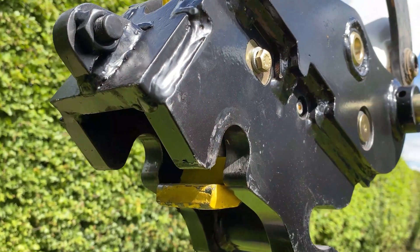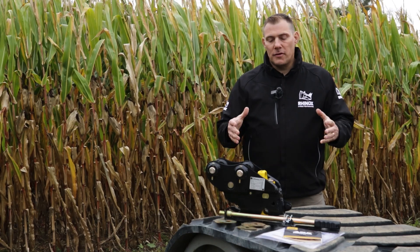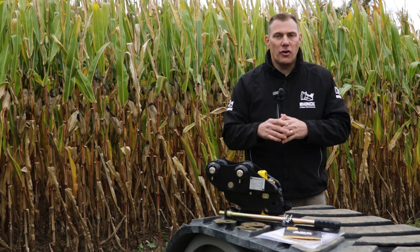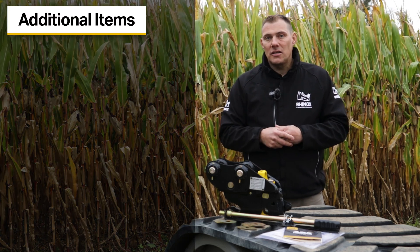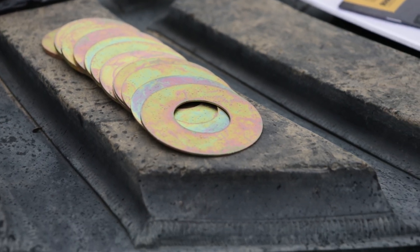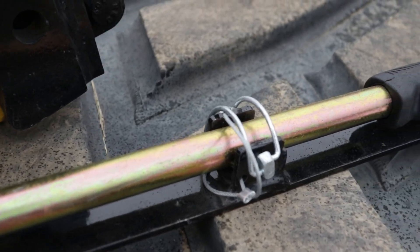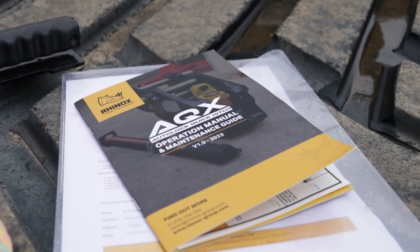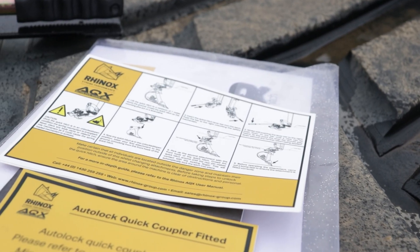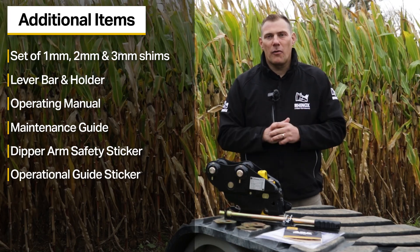When you receive your Rhinox quick coupler, you're going to be getting a few things besides the quick coupler itself. Everything will come in a nice wooden box so you'll be sure you receive all the parts that you need. You'll get some shims — one, two, and three millimeter shims. You will get the rod and the rod holder. You also get the operating manual along with a maintenance guide where you can keep track of your maintenance on the product. And you will get a dipper arm safety sticker and an operational guide sticker that will go on the window of your cab.